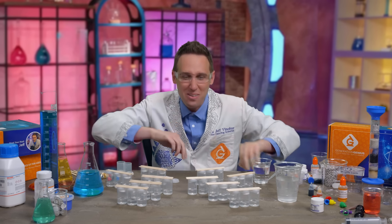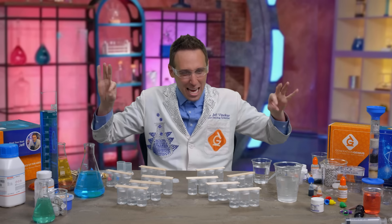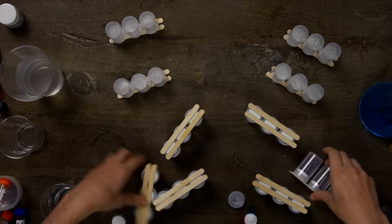But even more awesome is if I do 30 at the same time. Here we go. Flip, flip, flip, flip.